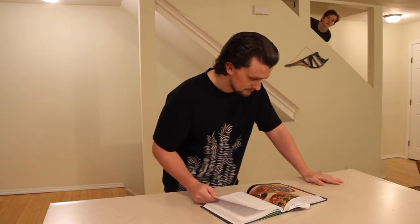It says here that I need to let the dough rise for four hours. Got it. Okay, then I need to move it. Hey, babe. What? Do you think we could have something other than pizza tonight?